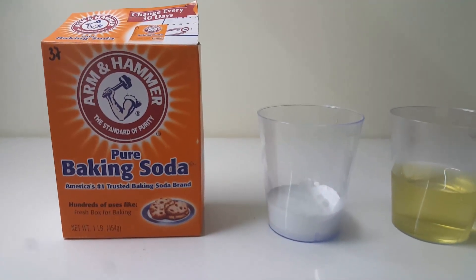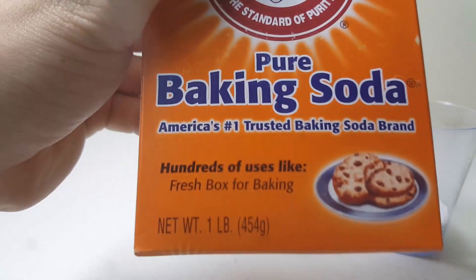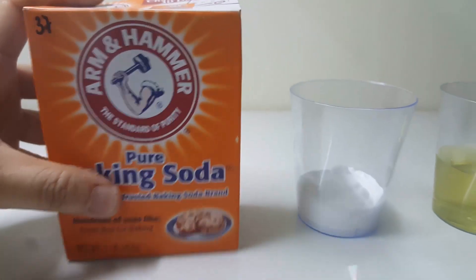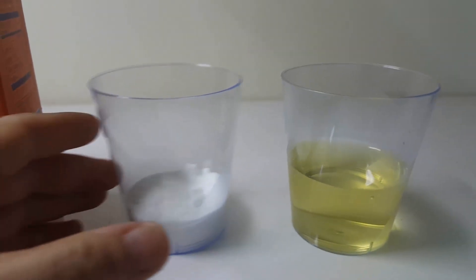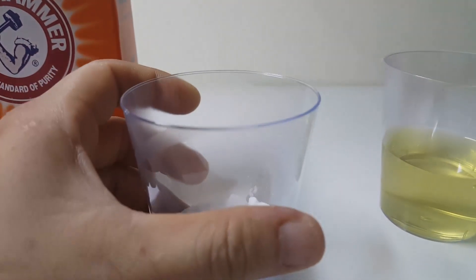This test should be performed with the urine that is collected first thing in the morning. This is because if the urine is collected on an empty stomach, the pH level will be lower, making the test more reliable. Also, for more accurate results, use baking soda from a fresh box rather than one already opened and kept in the refrigerator.